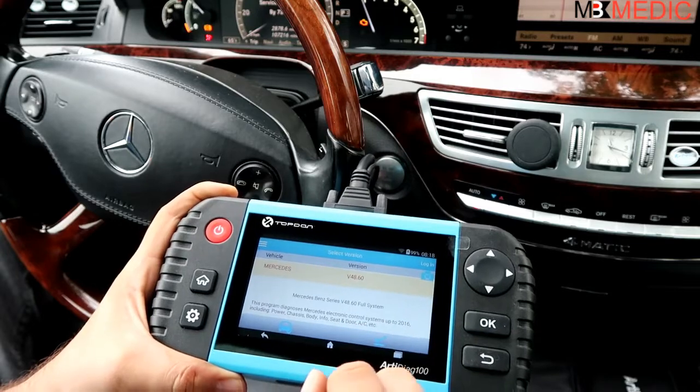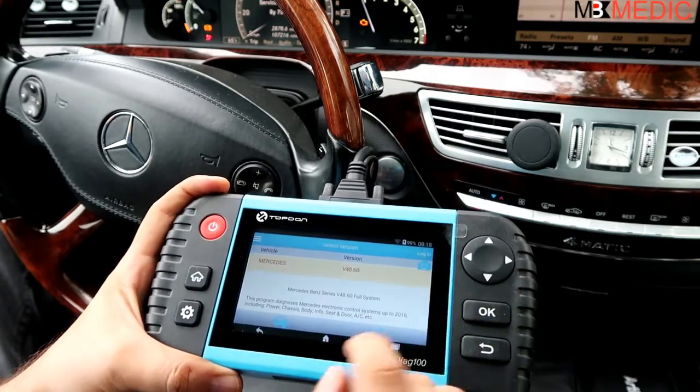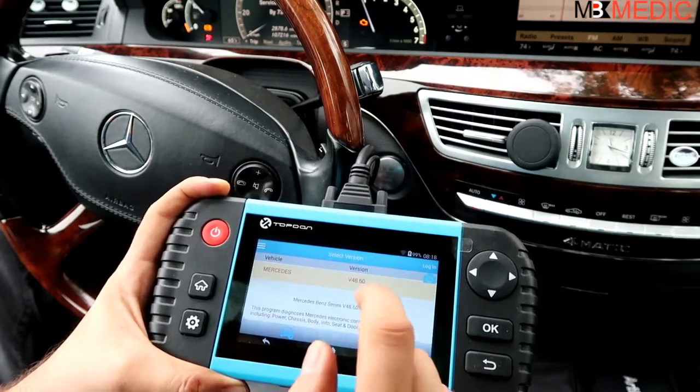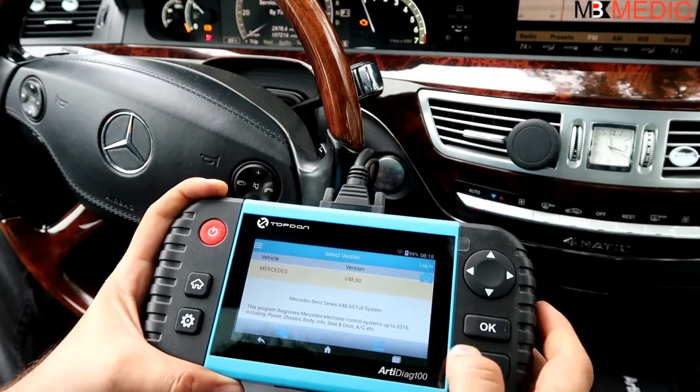You can update the software via Wi-Fi, and I believe for the first one or two years you get free updates. The version we have here covers up to 2016, but by the time you're watching this video it might be outdated so you may need to update it.